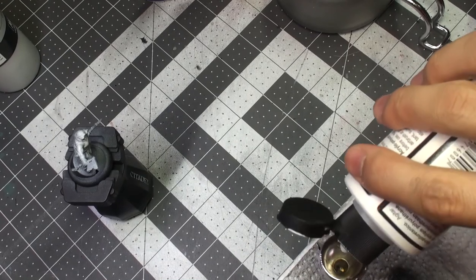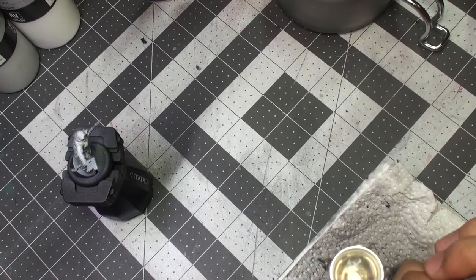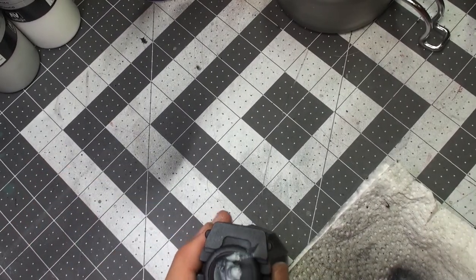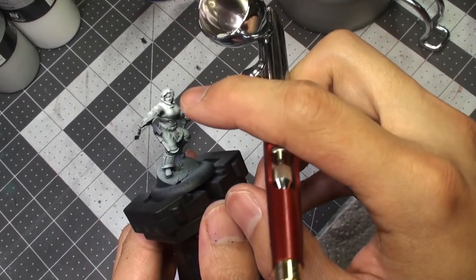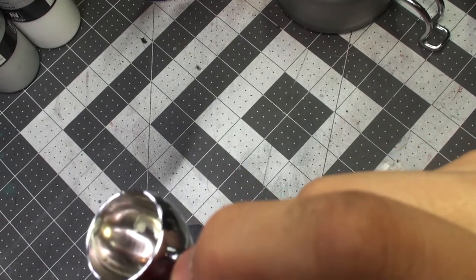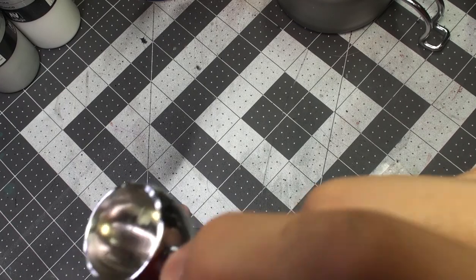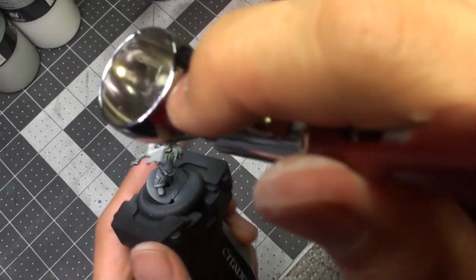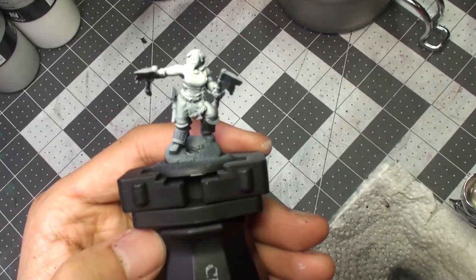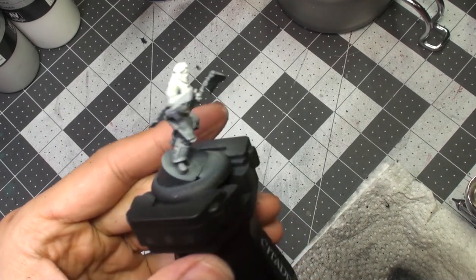Once we've emptied our airbrush, we again drop a few drops of flow improver and then our white surface primer from Vallejo. We only need a small amount because we are going to be concentrating this highlight only on the head, the face, and the top of the chest and shoulders. The goal is just to bring some extra focus to these parts and to provide a base for our extreme zenithal highlight. And that's it — we have a zenithal primed model and it's ready for paint.